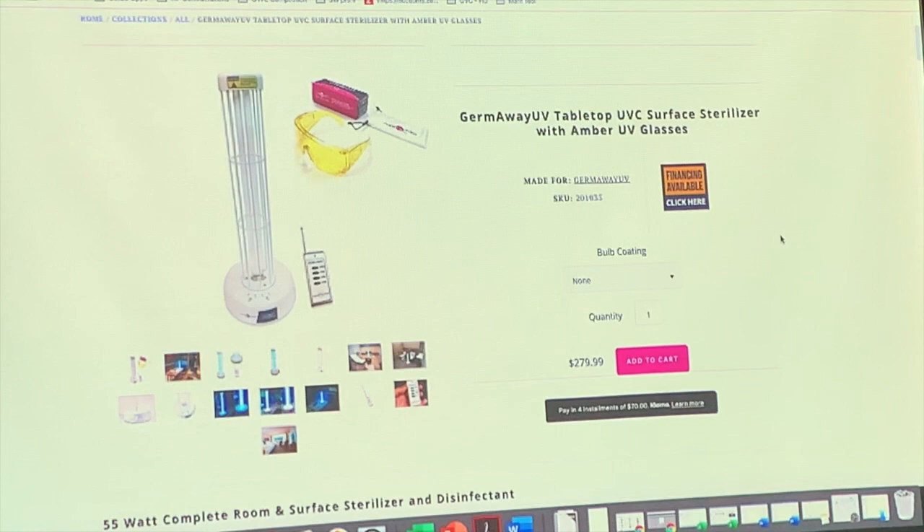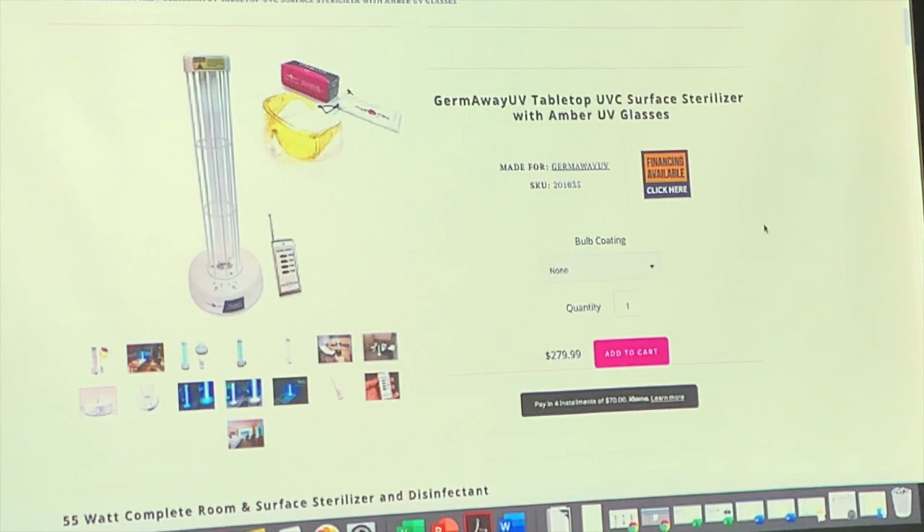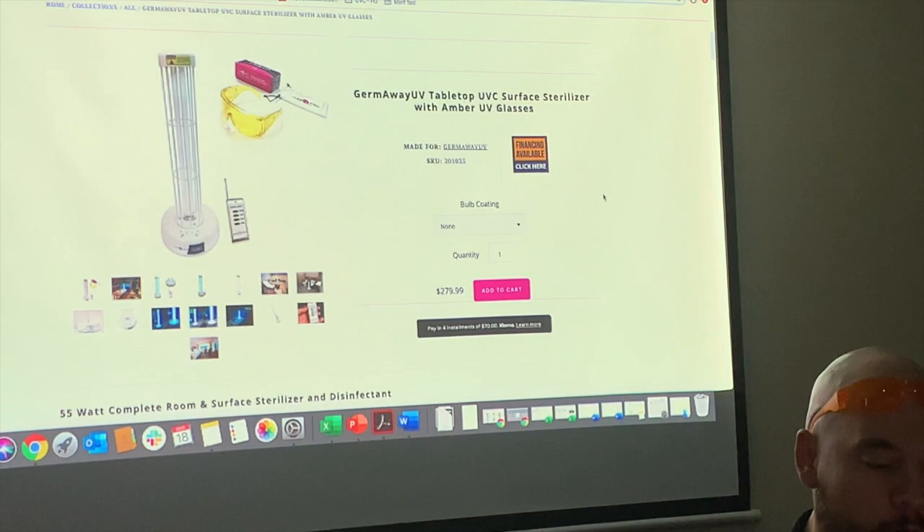So this room unit is great — it has a remote control and a timer. Set it, turn it on with your glasses on, walk out of the room, and let it run for as long as you can. If it's a room bigger than 10 by 10 feet, divide into quadrants and run 15 to 30 minutes in each quadrant. Nobody should be in there or see the light.